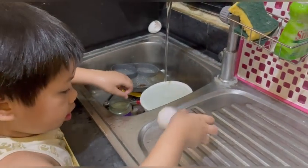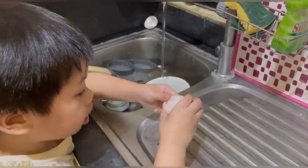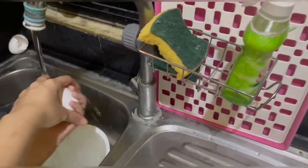Look, Dad — if you pop it, it will pop, but it's a bouncy ball now. We used a raw egg. One, two, three, go! Thanks for watching. The skin came off.